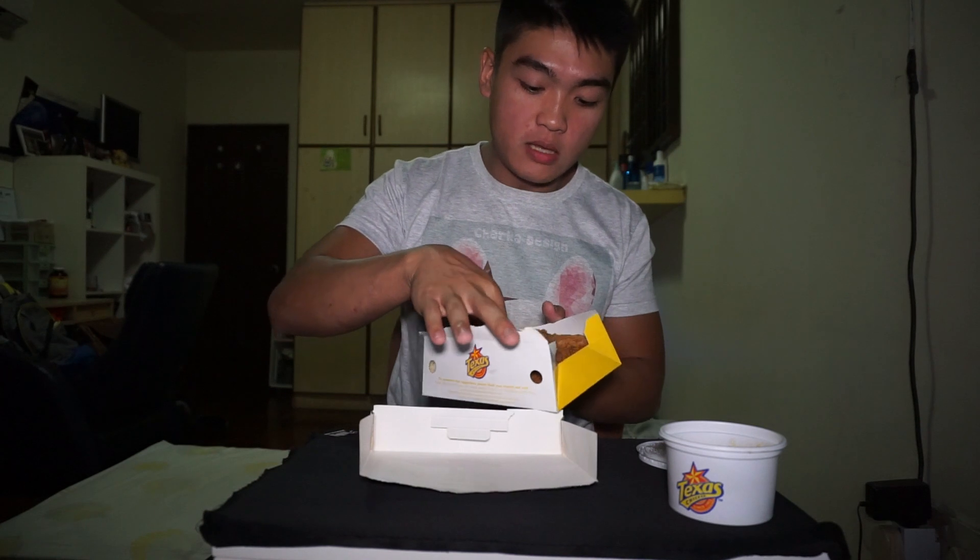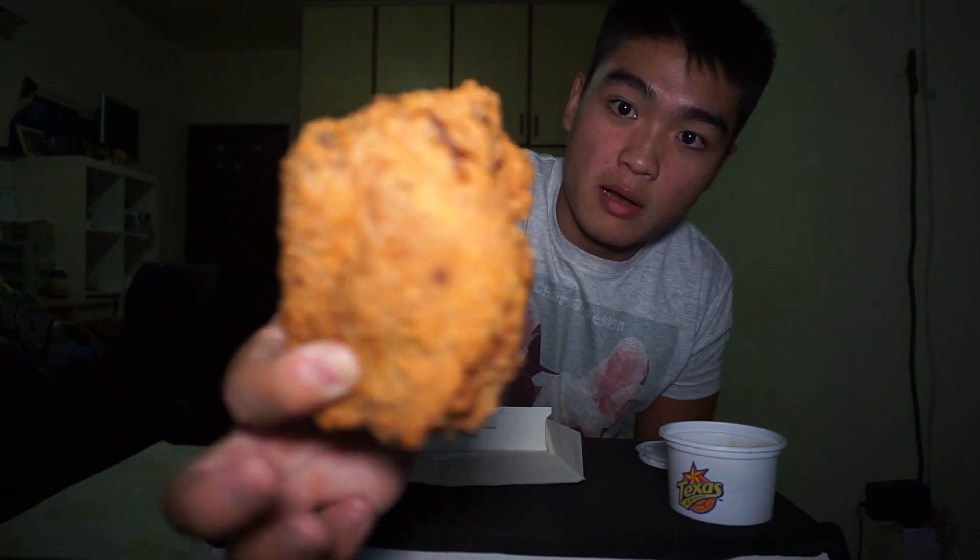Let's try the biscuit out. Very soft. I like the glaze they put on top. I'm going to be eating it here. This is how it looks like — chicken, nothing really special about it.